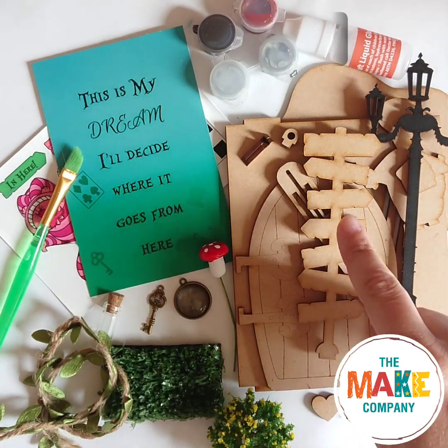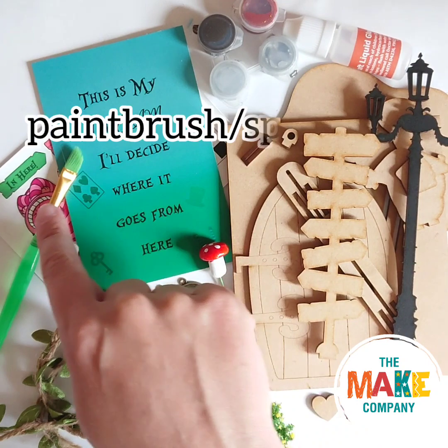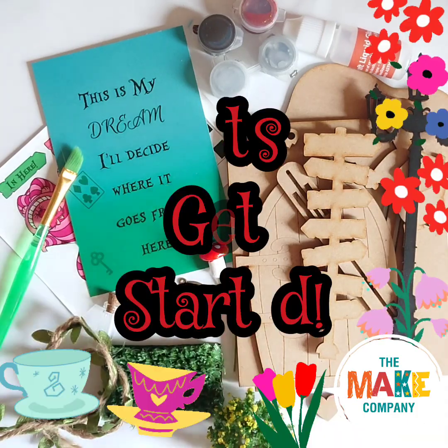You will need a wooden door kit, glue, paint, a backdrop, a paintbrush or sponge, vine, fake grass, a bush decoration, embellishments and stickers.